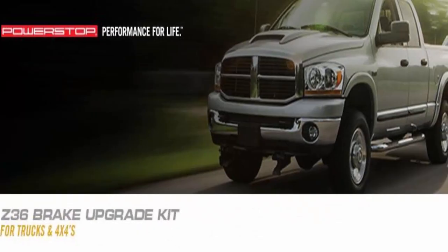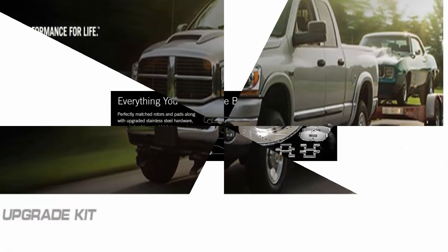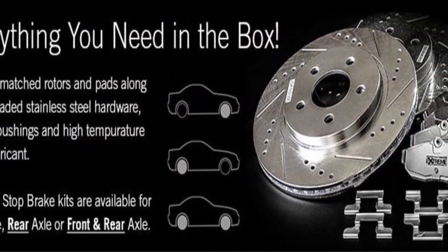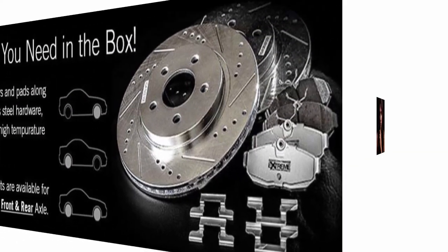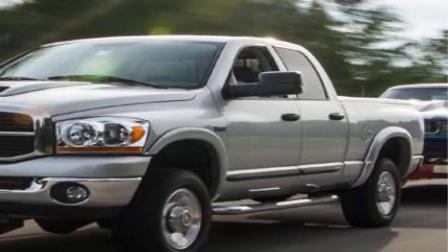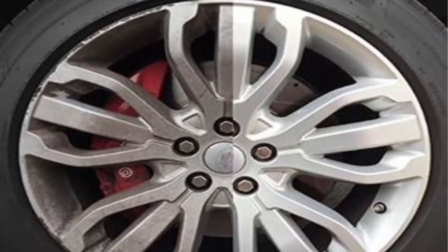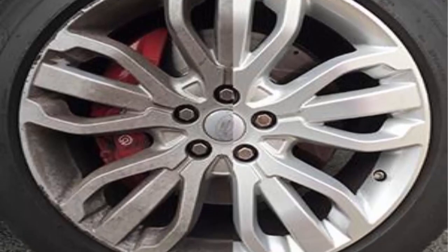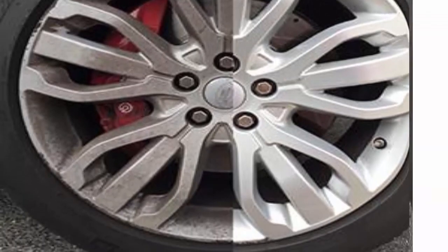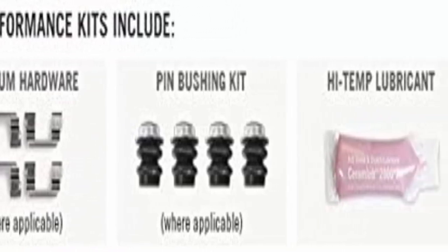Anytime you add weight to a vehicle by hauling a load, towing a trailer, or simply adding a larger wheel-tire combination, you change the operating conditions of your stock brake package. Those operating conditions may exceed the ability of the stock braking components. This kit includes perfectly matched components designed to produce the brake torque needed due to the increase in wheel diameter or load. The drilled and slotted rotors will reduce the heat and the Z36 Extreme Truck and Tow Brake Pads will provide the extra stopping power to bring your hauler to a halt quickly.